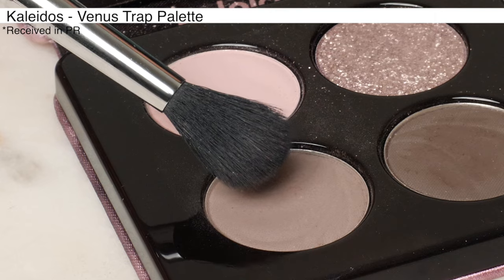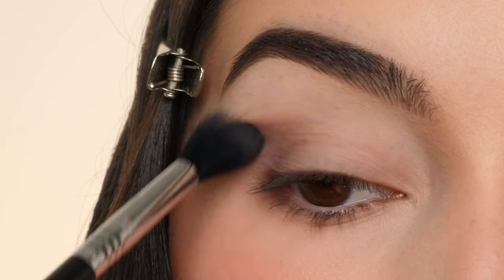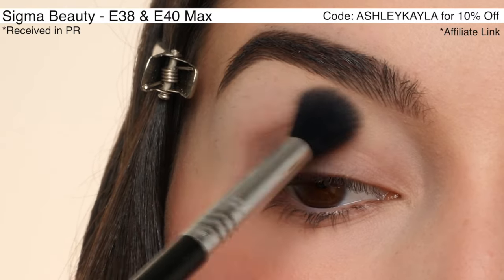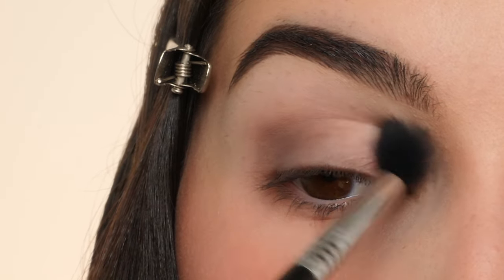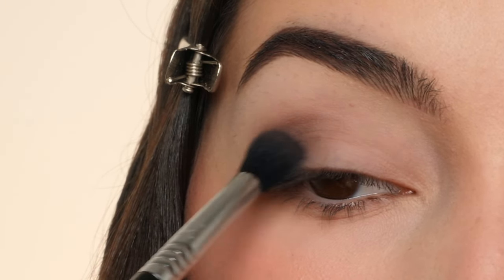I'm going to be using the Kaleidos Venus Trap Palette using the gray color, swapping between a Sigma E38 Diffuse Crease Brush and a Sigma E40 Max Tapered Blending Brush. I do have an affiliate code with Sigma — Ashley Kayla — for 10% off if you want to check out these brushes.